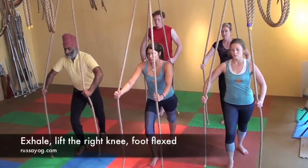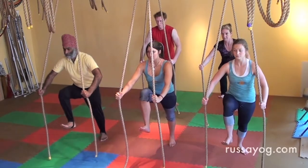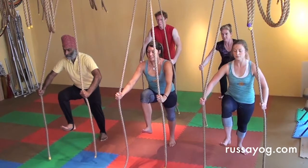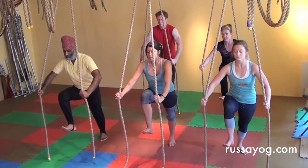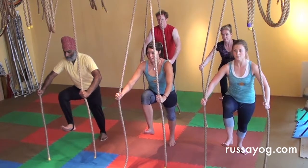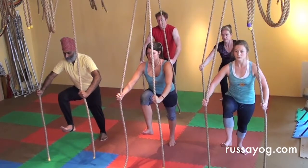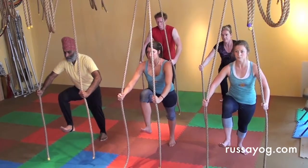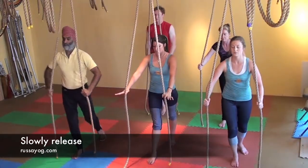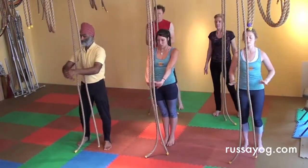Inhale, and as you exhale lift the knee, flexing the foot. Take two breaths. Slowly release. Bring the foot down, step back. Massage the hands, stretch, release.